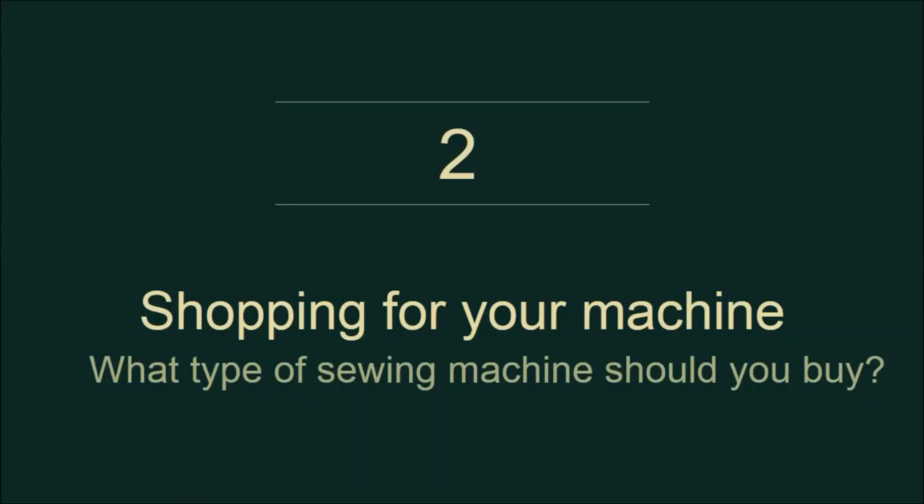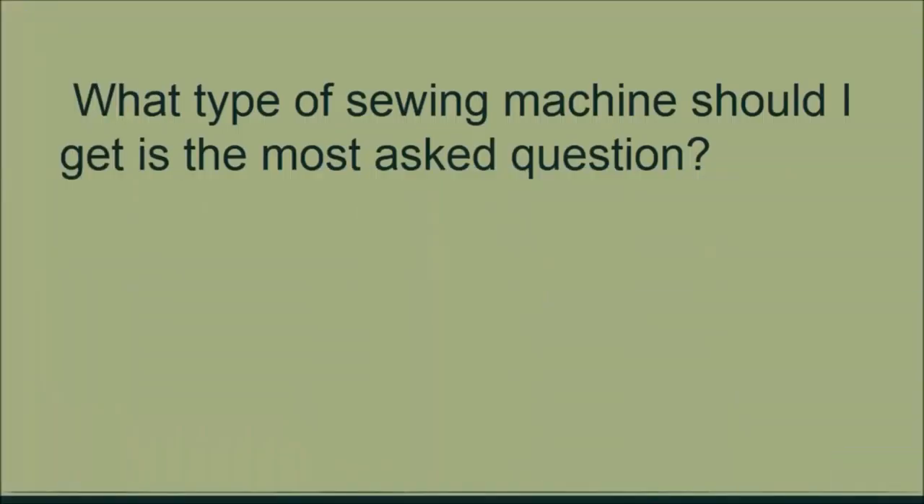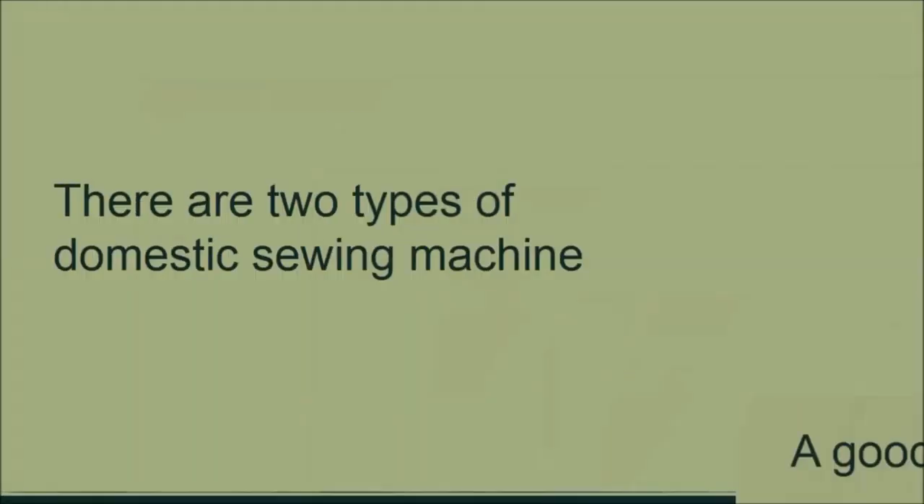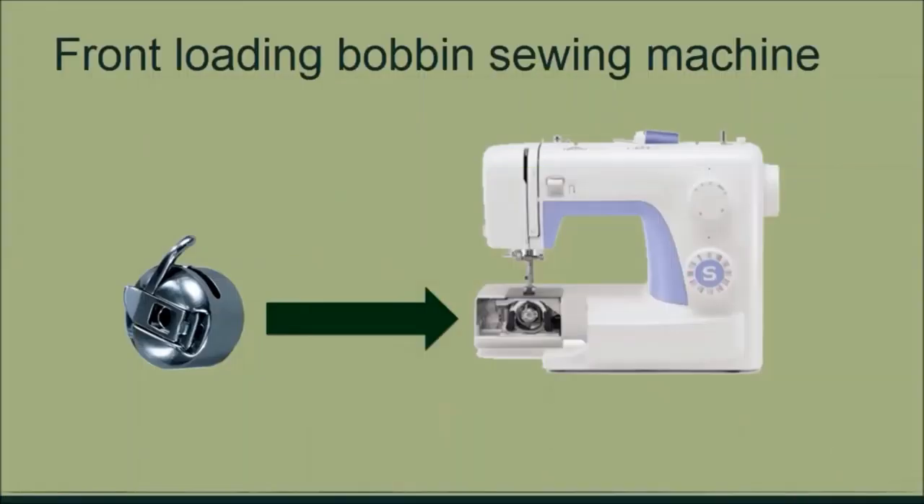What type of sewing machine should you buy? This is the most frequent question I get in my beginners class. Get a basic sewing machine — it does not need to be a computerized machine, just a basic machine without any frills or bells and whistles. All domestic sewing machines fall into two categories. The first is the front-loading bobbin sewing machine, where the bobbin is loaded in the front panel. Most beginners and especially children find this machine a little bit difficult to master.